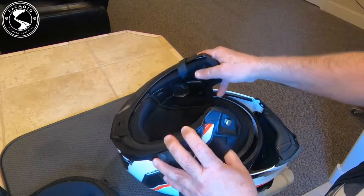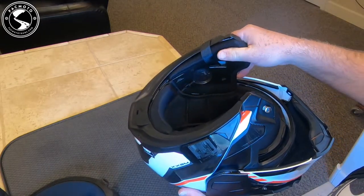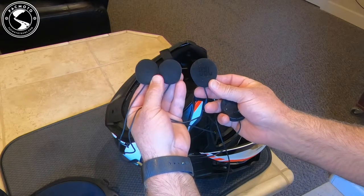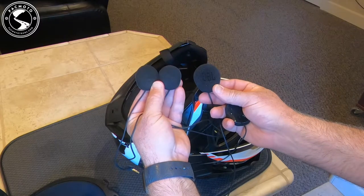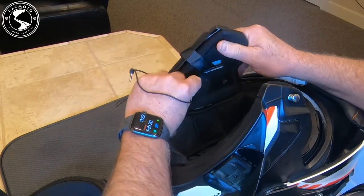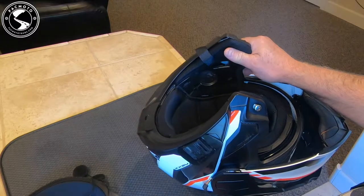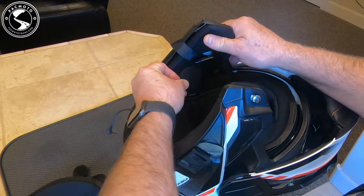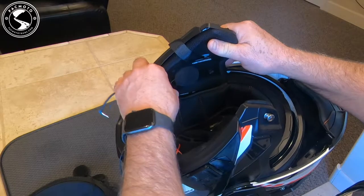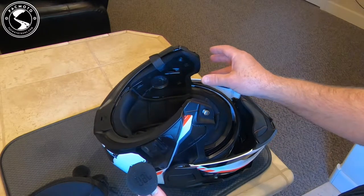You can see there are actually recessed areas for speakers, and there's some channeling for the wires all built into the helmet. I have with me both the JBL speakers and an older set of speakers. I'm going to show you that the older set of speakers fit just fine inside the ear well there. But the JBL speakers are just a little bit too big — you can see they don't quite fit in there. So unless you want to modify the ear area in this plastic, I'm not going to use the JBL speakers; I'm going to use my traditional ones.